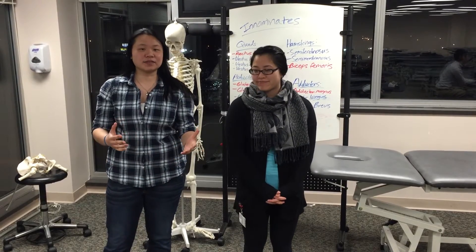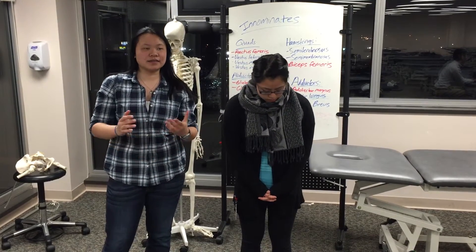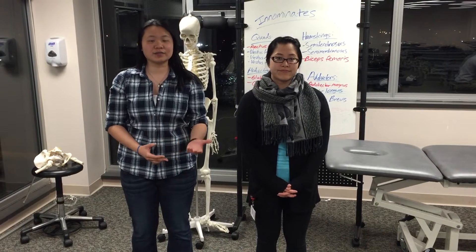Hi everyone, my name is Jamie. I'm a fourth year. And I'm Kathy, I'm a second year. This week's episode is going to be on innominates. We're going to start off talking about how to diagnose the innominates, and we're also going to go over the types of dysfunctions that you can have. And then a little bit later on, Ricky Barnum is going to show you how to actually do some of the techniques.